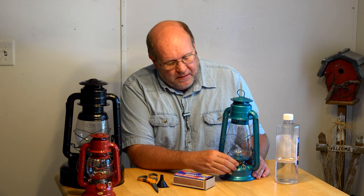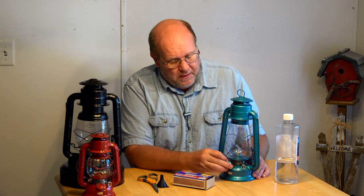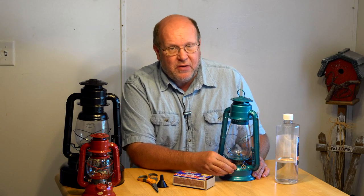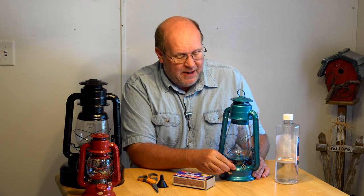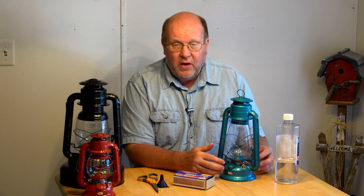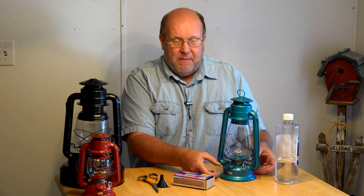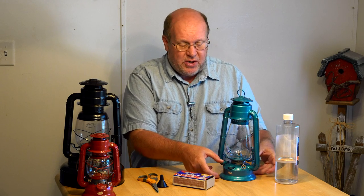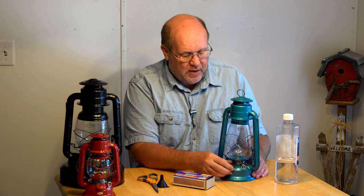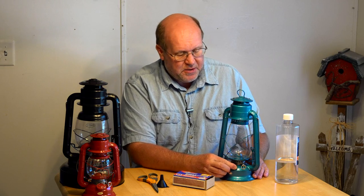Many of them have a little cap here to fill the tank with. You don't want to fill these things completely full, especially if you're going to put it away in storage. You only want to fill this tank 70 to 80 percent. As the temperature and barometric pressure change, the fuel volume changes, so you want a little bit of space for that fuel to expand into. You don't want to fill it completely and then have it overflow.